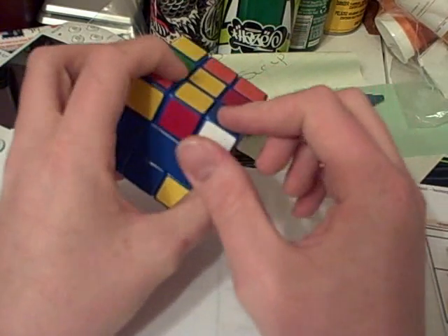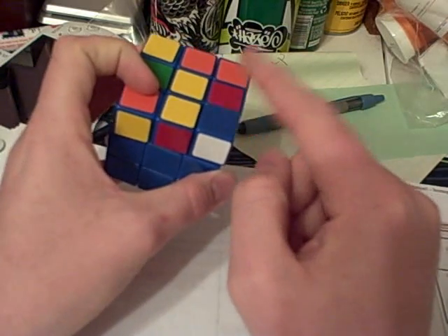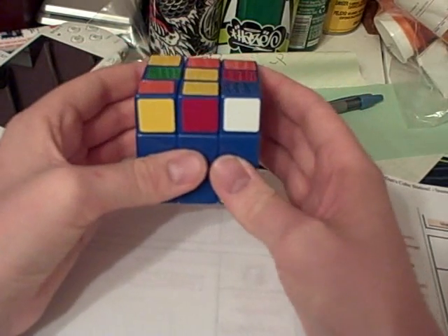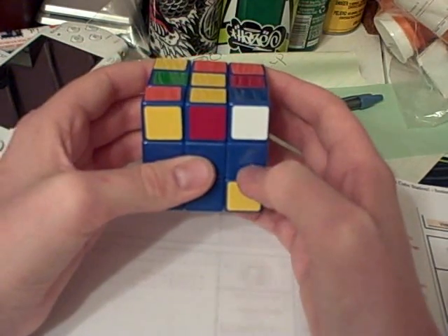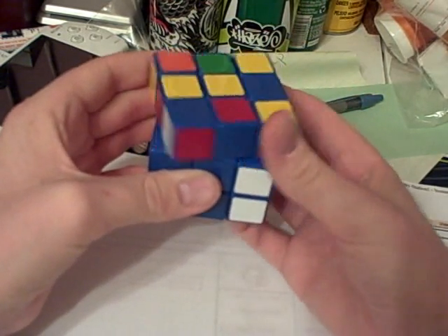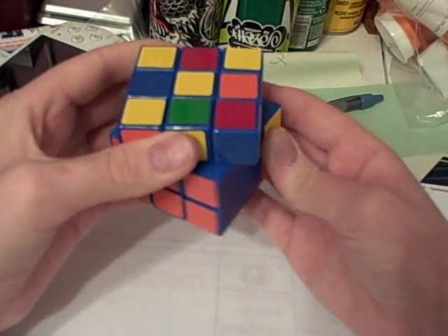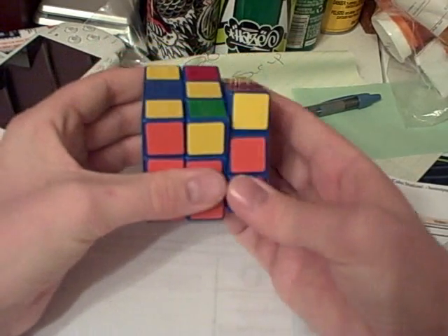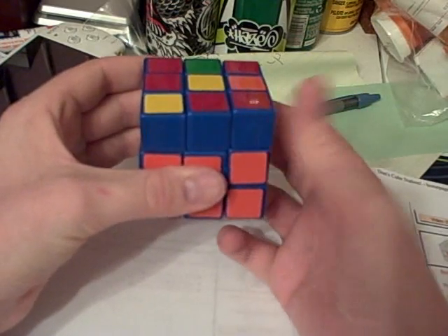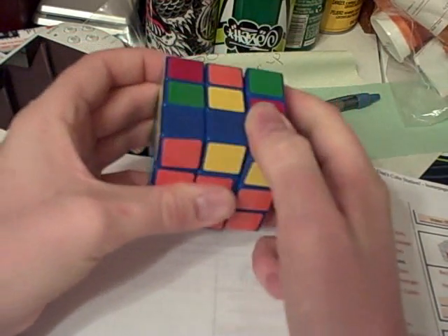It is where you have a sticker facing towards you that goes to the bottom layer with blue on top, or any other color, and they're mismatched on the side. The algorithm that you'll need to pair and place these pieces is U R U2 R' D lowercase-d R' U2 R U2 R' U R.